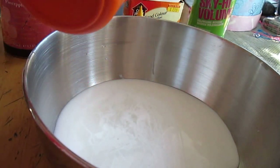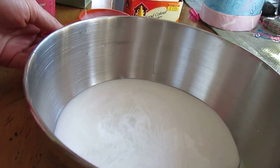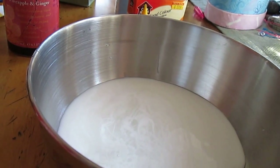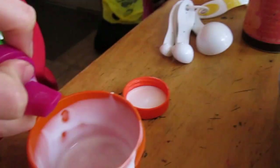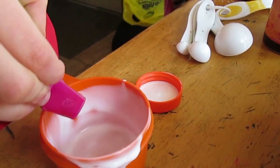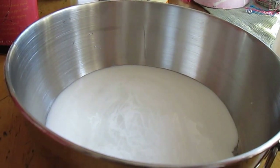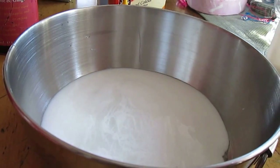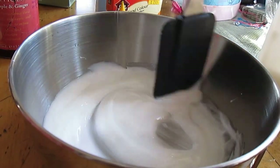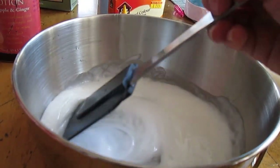Then you're going to add half a cup of shaving cream. Ours is broken so we're using Garnier Fructis styling product instead, but it works just the same. We'll add the shaving cream last while we mix the other stuff together first.